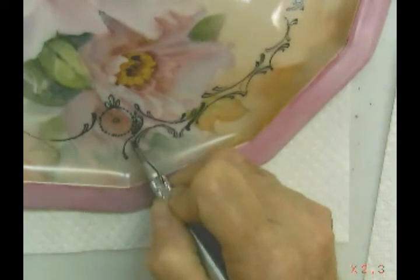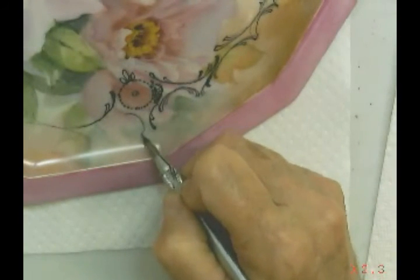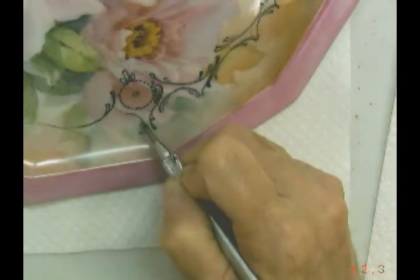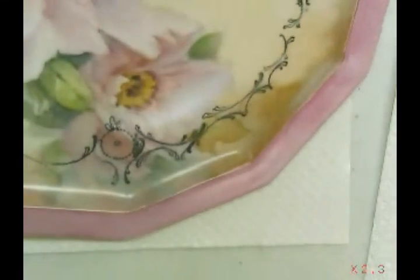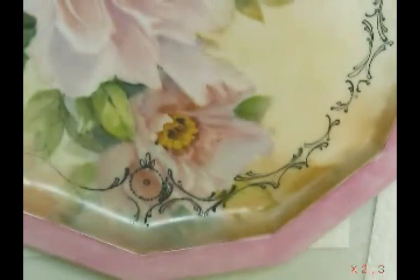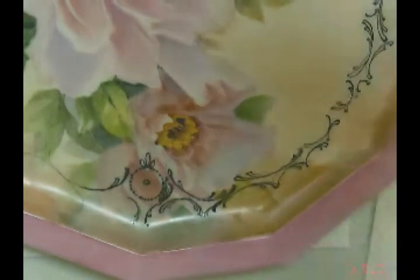The same would go over here, and if there's something that you don't like about it, you can correct it. So I'll finish this pin work on here, and then I will let you see how I do the paste work.